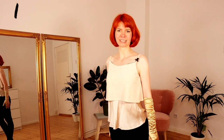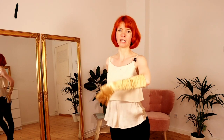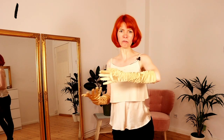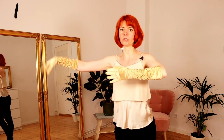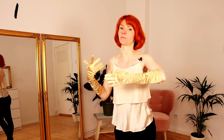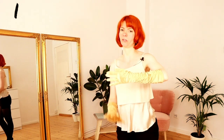Hold the glove in front of you — not too high and not too low. Of course, keep your nice posture and your big smile. What you do now is just pulling finger per finger, and you do this in big hand moves so people can still see what you do. Don't do it in tiny small moves, do it in really big moves.